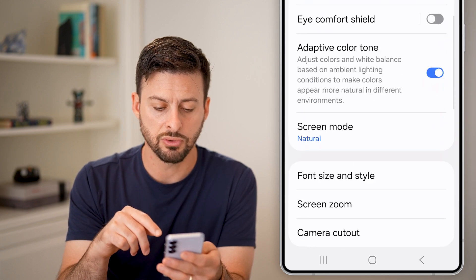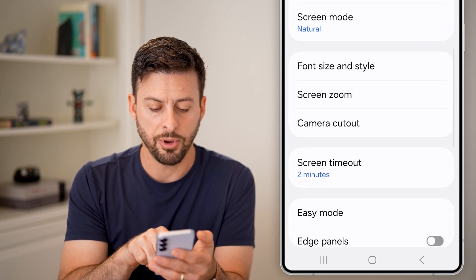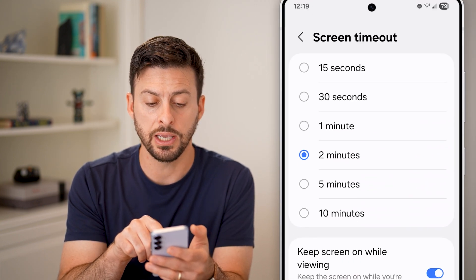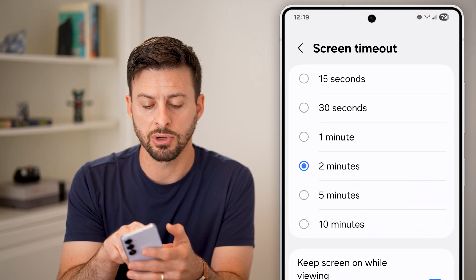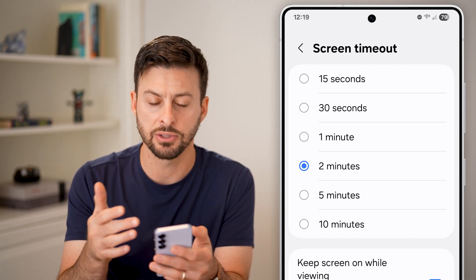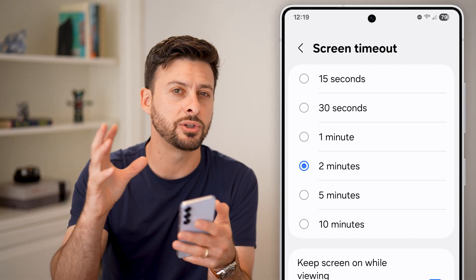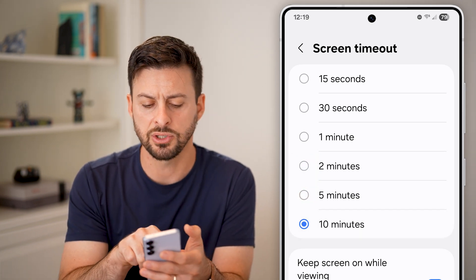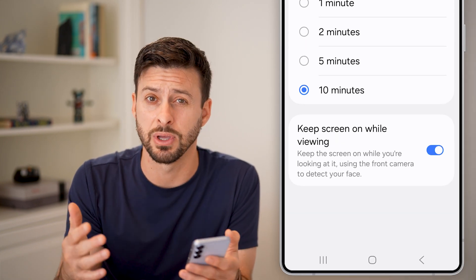But if it does, you can scroll down and tap on the screen timeout option. Once we're in here, you can see if it's set to screen timeout after 15 seconds or something really short, it will start to dim before it fully screen times out. So I would switch this to five minutes or 10 minutes, something like that.